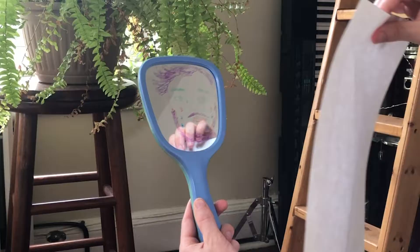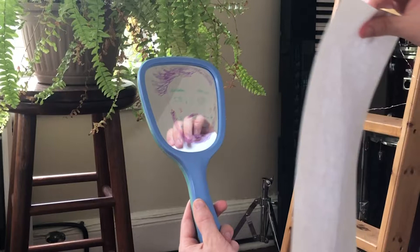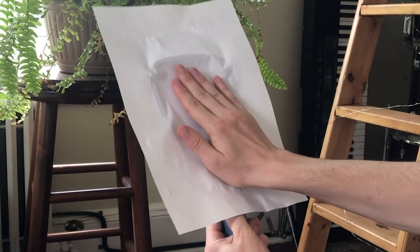Next we're going to wet our sheet of paper and place it on the mirror firmly, then rub the back of the paper to pick up your entire drawing. Take it off and...